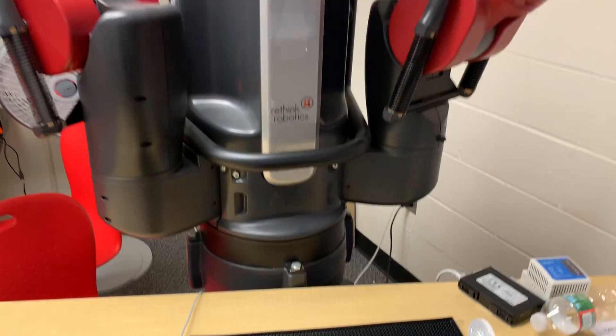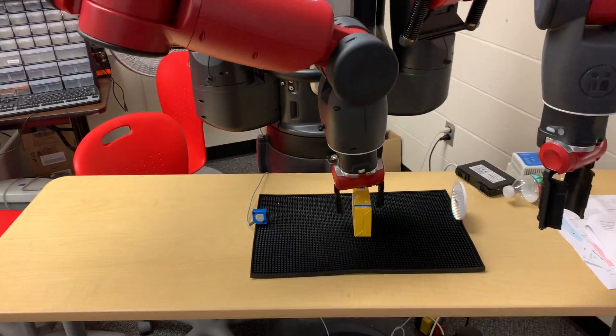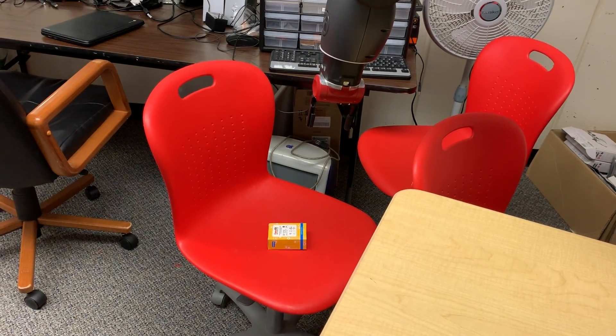So I'm just going to place this box here. And so Baxter recognizes that something has been placed in the sensor, so it's picked it up and then dropped it in the chair there.